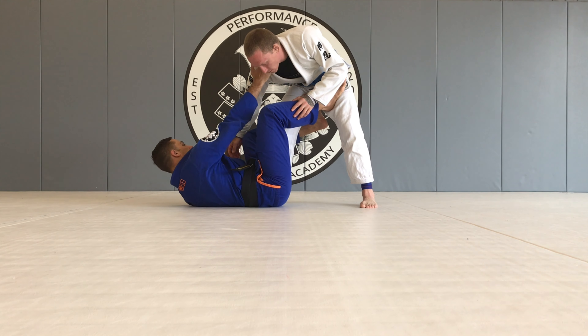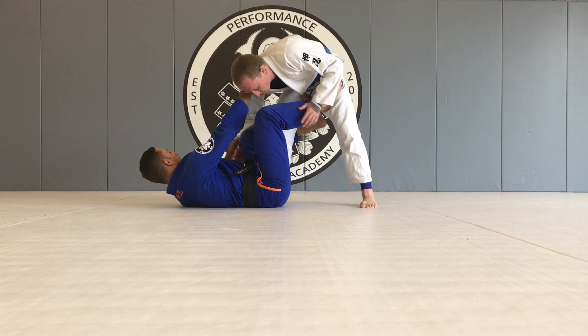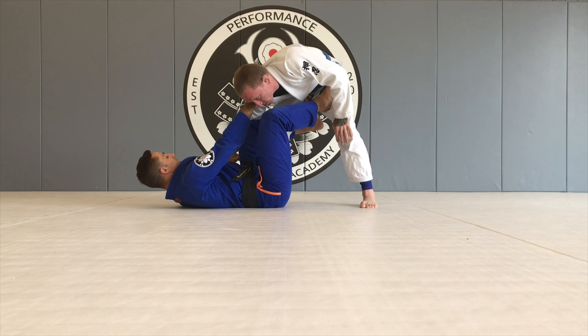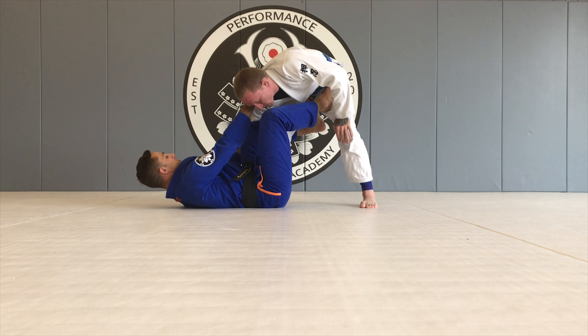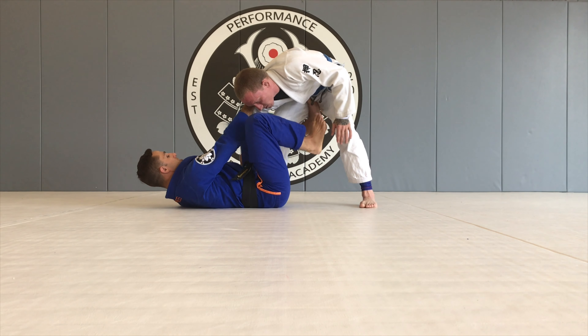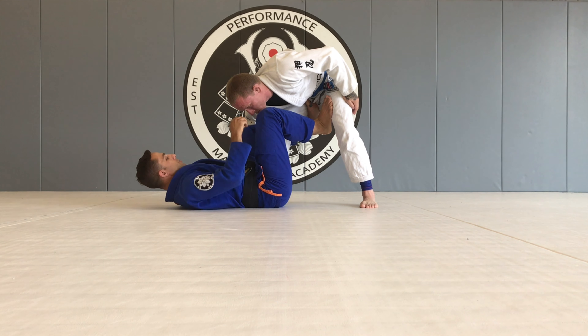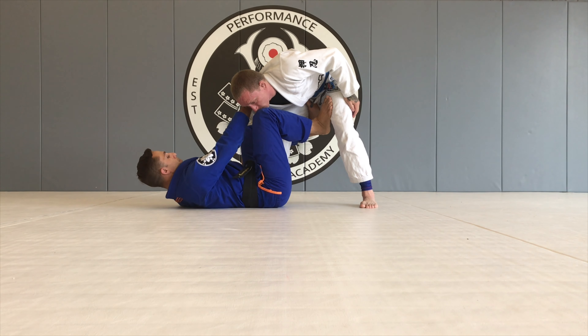We're going to attack the omoplata from the collar and sleeve de la Riva. I want to try to keep his hand outside of my knee and keep it there the whole time until I'm ready to switch to the attack. I want to step on his thigh with this foot and collar drag him towards the floor. I want to make him post.